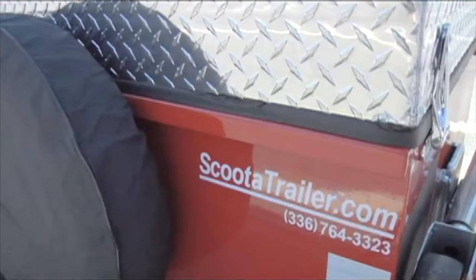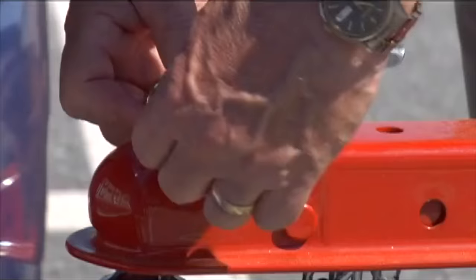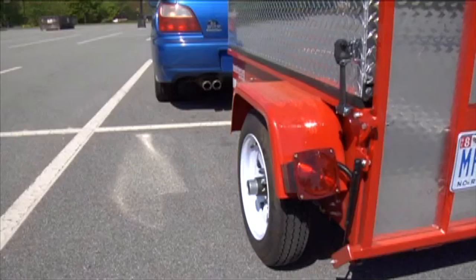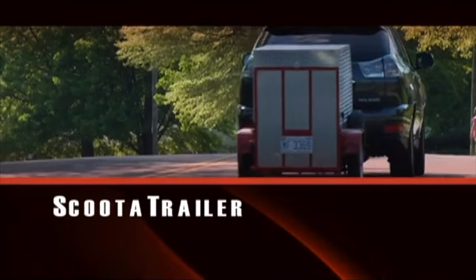Additional options include a spare tire and tire cover that can ride conveniently on the side of your trailer, and a hitch lock to keep your trailer safely secured to your vehicle. This medical transporter, Scooter Trailer, complies with all U.S. safety standards and codes and is legal in all 50 states. It comes with a Federal Vehicle Identification Number and a Manufacturer's Certificate of Origin. Manufactured in the USA, this high-quality...